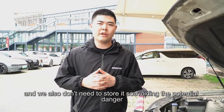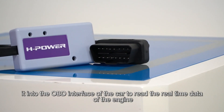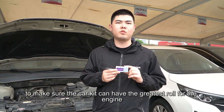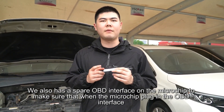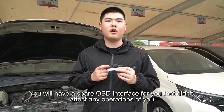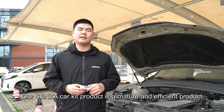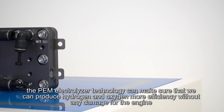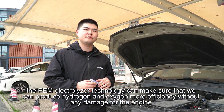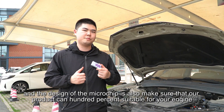We also don't need to store hydrogen, avoiding potential danger. This is our microchip. It has an OBD interface that plugs into the car's OBD port to read real-time engine data, ensuring the car kit performs at its best. We also have a spare OBD interface on the microchip so that plugging in the microchip doesn't affect any other OBD operations. Our Senza car kit is a smart and efficient product. The PEM electrolyzer technology ensures hydrogen and oxygen are produced efficiently without any damage to the engine, and the microchip design ensures 100% compatibility with your engine.